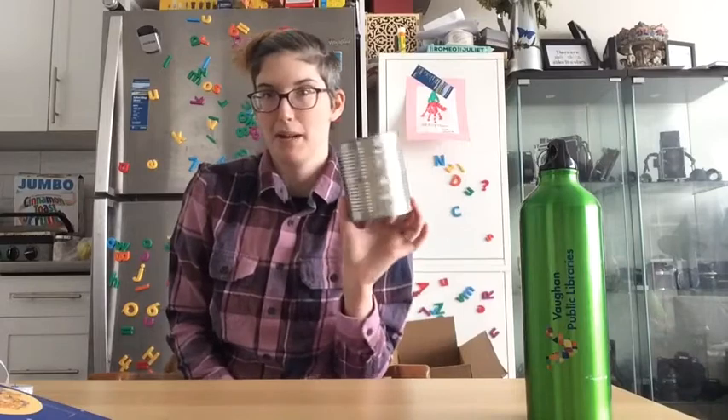In order to test friction on surfaces, we're going to use something that rolls. Use a cylinder rather than a ball, just so that it only rolls in one direction and it's easier to run your experiment. I'm going to use an aluminum can for my experiment. You can use a lot of empty food containers for this, so it's not too hard to find something to use.